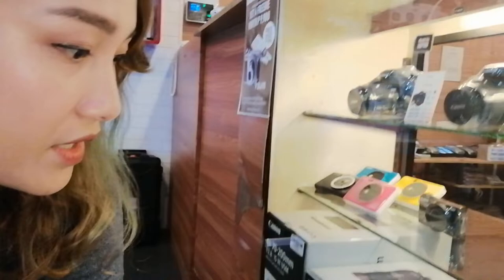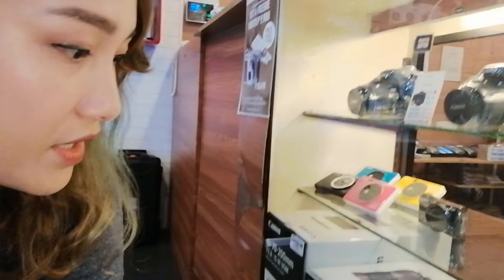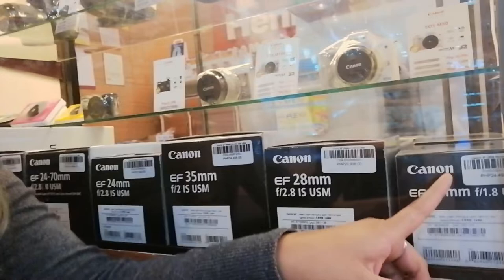They also have lenses displayed here, ranging from 24,000 to 134,000 pesos.